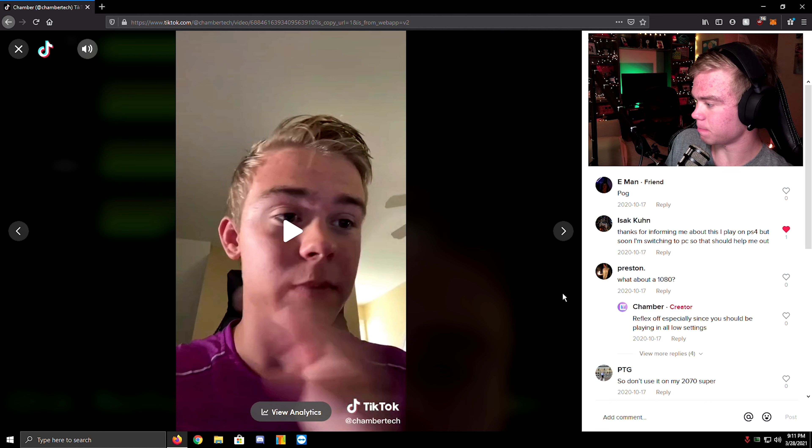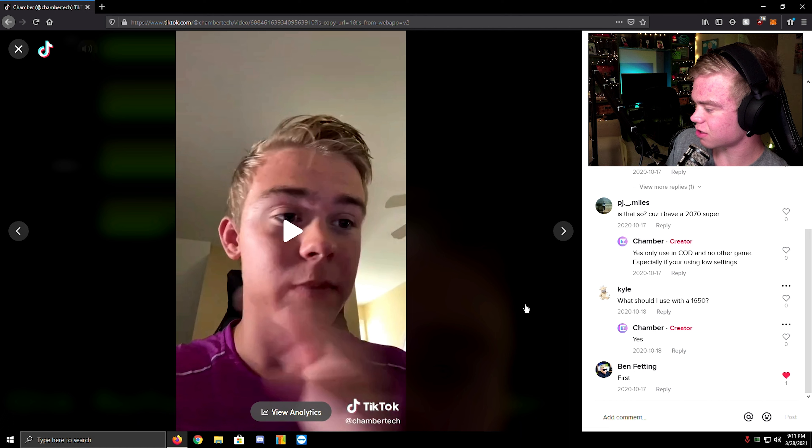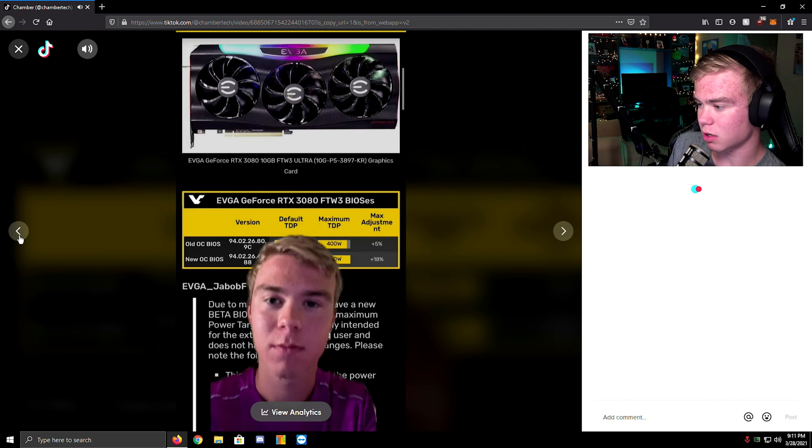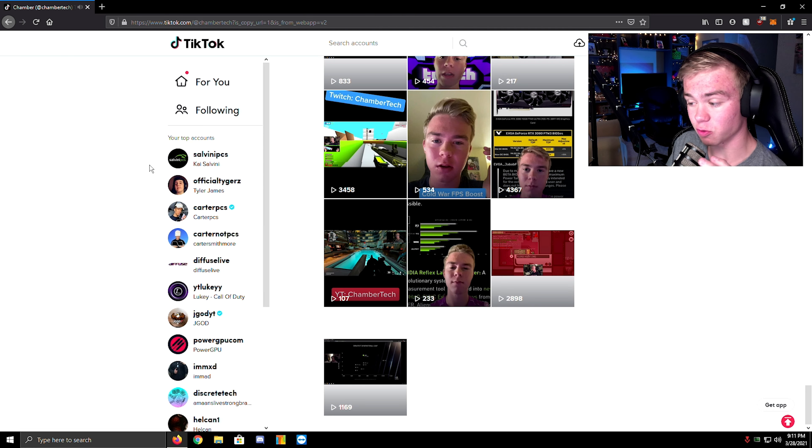Let's just skip to the comments. There's nothing interesting here. Oh, this is my first video to really do well — I remember this one.